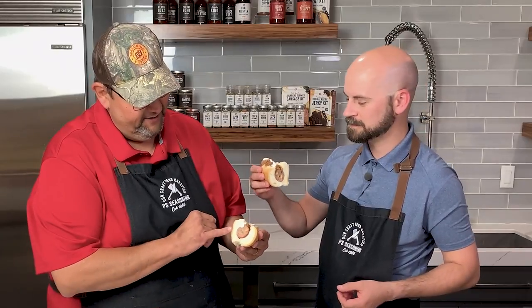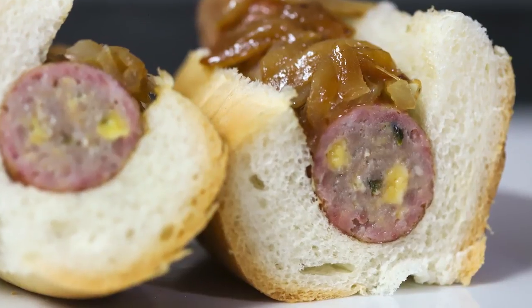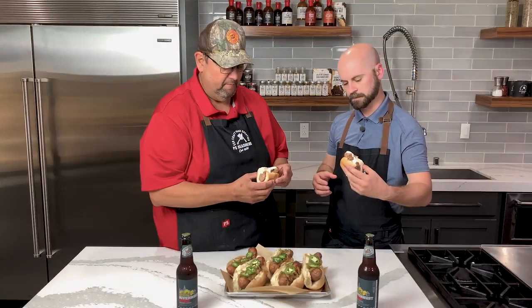We grilled these up and then made some grilled onions, which I caramelized in a little bit of butter. We've got some sliced jalapeños and we're going to drizzle a little bit of ranch on there. Another successful sausage-making endeavor — you can see the cheese, the jalapeños, and the other spices in there. We've got a very nice cooked product.